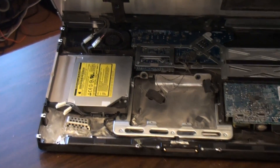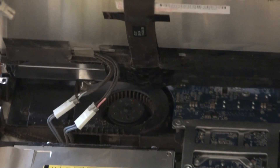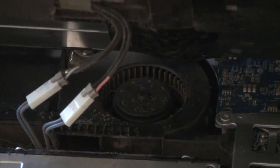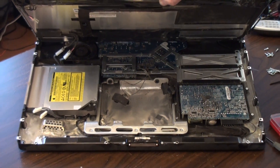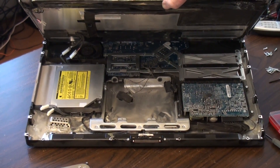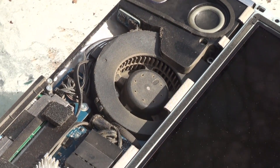Actually, this thing is so full of dirt I think we'll take it outside. I don't know if you can see all the dirt in there — we're going to take it outside and blow it all out. Since we've got it apart, we might as well get all the dirt out of it right now.